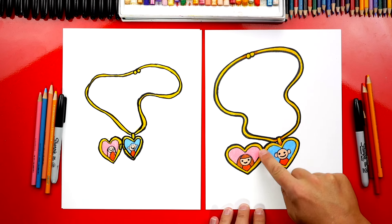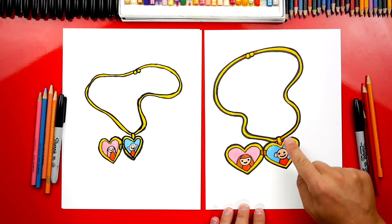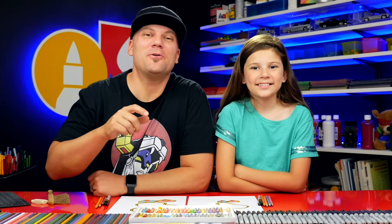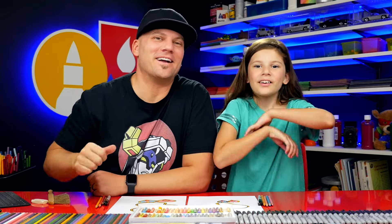Remember also that you don't have to add this extra heart — you could leave that off so that your locket is closed. We hope you had a lot of fun drawing your locket, and we'll see you later art friends. Goodbye!